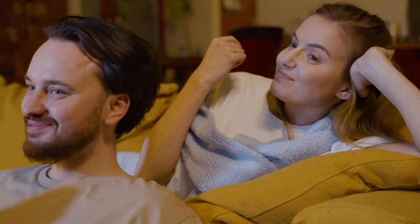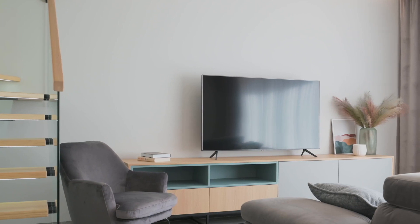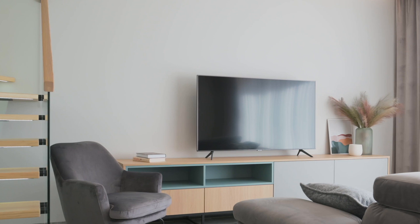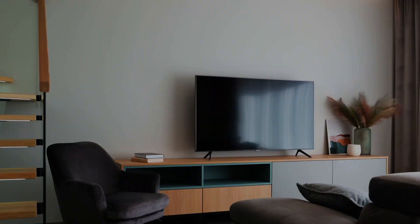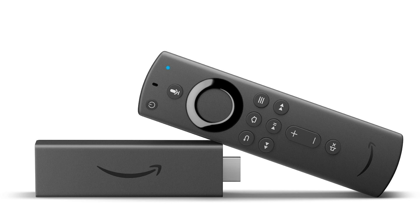Some of your newer TVs already have mirroring capabilities built into them, but the way I'm going to show you can be done on both older model TVs and all the newer model TVs. I'm going to show you with the option of using two simple devices: the first one is a Roku device and the other one is an Amazon Fire Stick. I'll give you step-by-step instructions on how to do this with the Roku device first, then I'll show you how to do it with the Amazon Fire Stick.